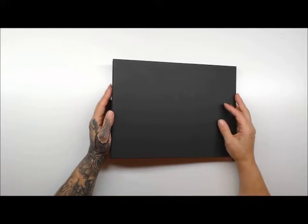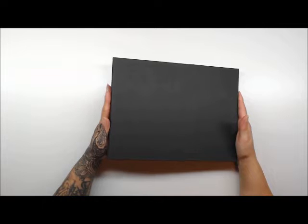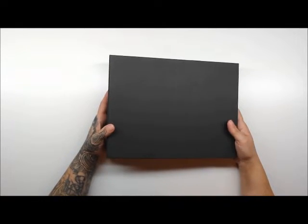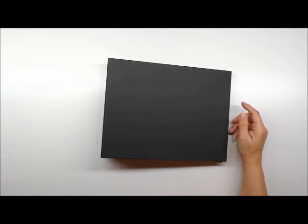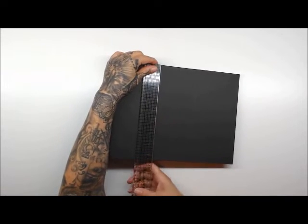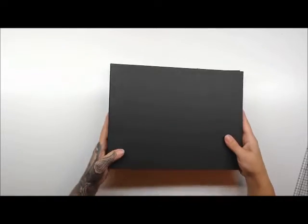Hi guys, Patty from Patty's Crafty Spot, and I'm here to share with you this new book length — this is the Picture Perfect Supersize Landscape version from Volume One. It is just an absolutely gorgeous album. The landscape one is approximately 11 inches wide by 8.5 inches tall with a 2.5 inch spine.